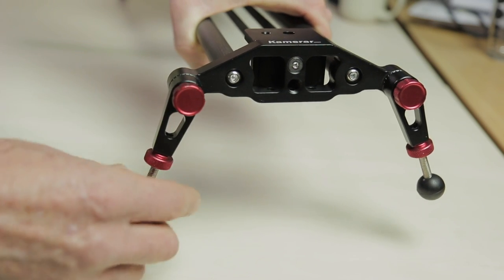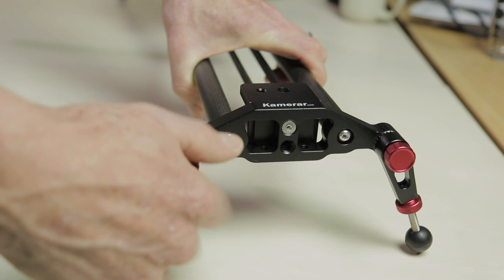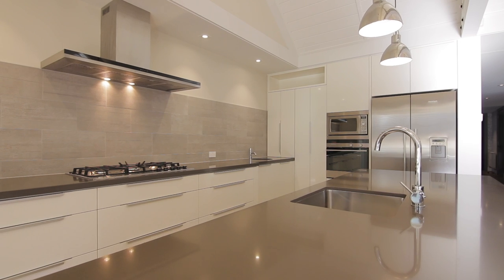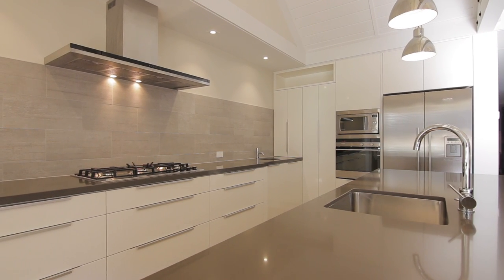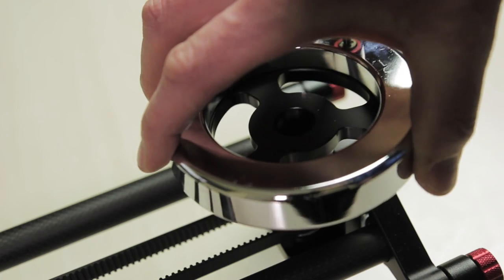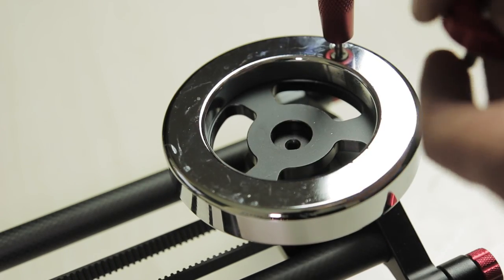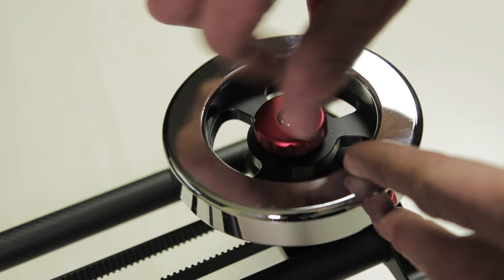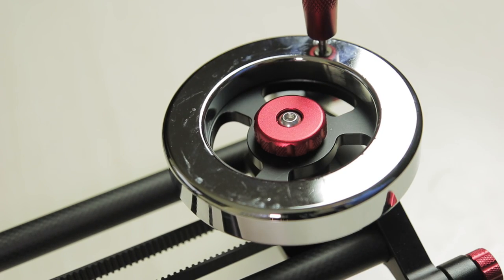It comes with fully adjustable legs at either end for using the slider on the ground or on uneven surfaces. I quite like this and I'll often take my slider off the tripod when shooting real estate interiors to use on kitchen benches and the like. The main party piece is the flywheel counterweight, which can be removed or attached via the supplied screw and allen wrench, and is connected via rubber belts on the underside to the slider carriage.